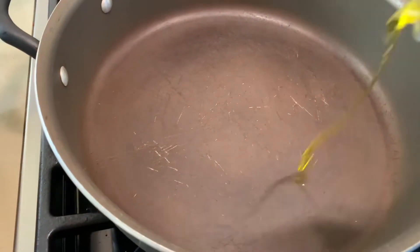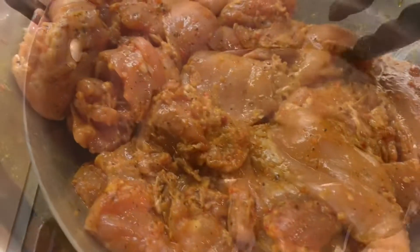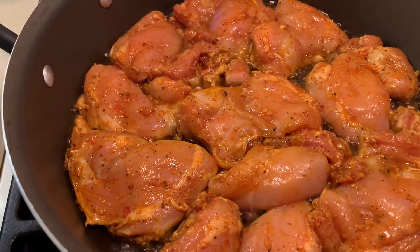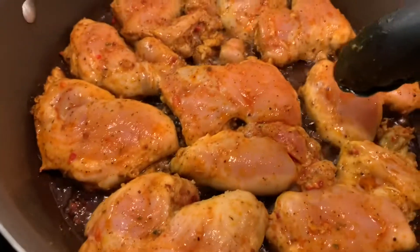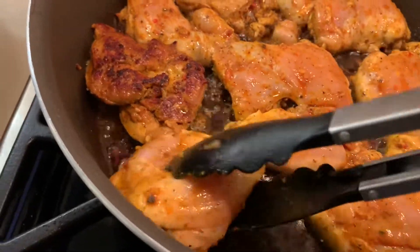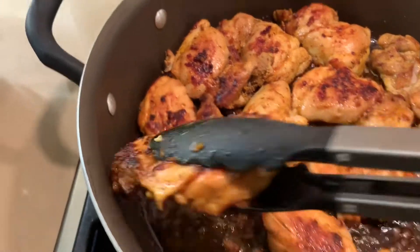We're going to bless the pan with about three to four tablespoons of extra virgin olive oil. Let the olive oil get warmed up and we're going to put our thighs in on medium. Sauté them for about four to five minutes on each side. They're ready for turning — you can see at the edges how their color is changing. Now they are ready, and we're going to start taking them off and putting them aside.